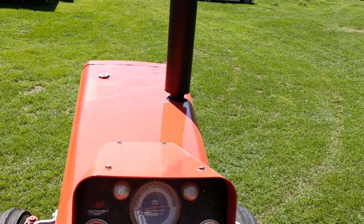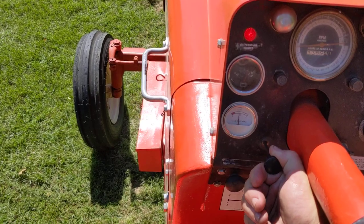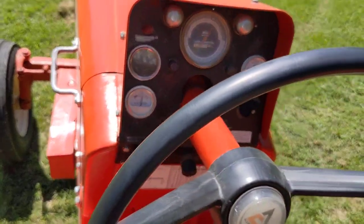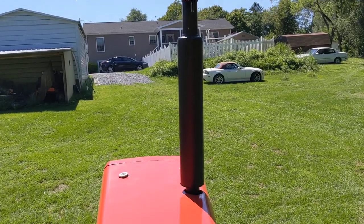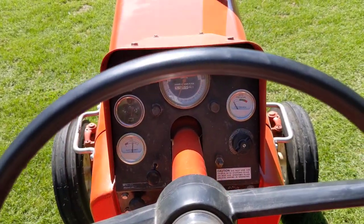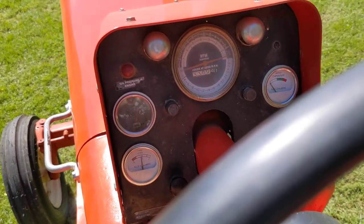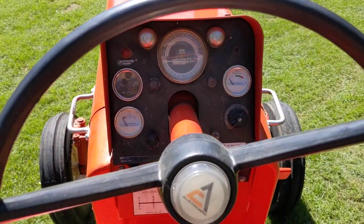Starting is pretty easy. You turn the key on, pull out on the fuel cut off, and push the throttle cut off in — it cuts off the fuel pump. And that's it, that's a quick once over.